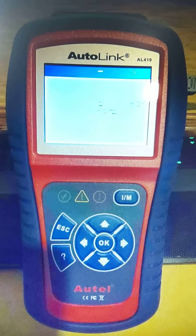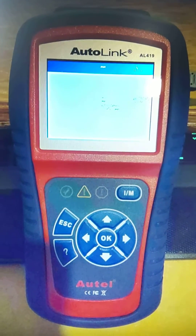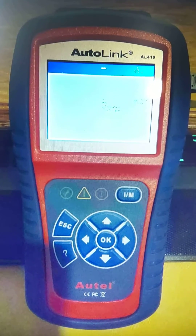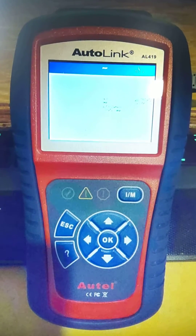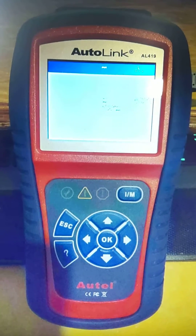I got off the phone with customer support just now, and they didn't really have much to help. But I did ask: is there a series of keys to get into the program mode to reprogram it? And he said press the left button key while powering it up.